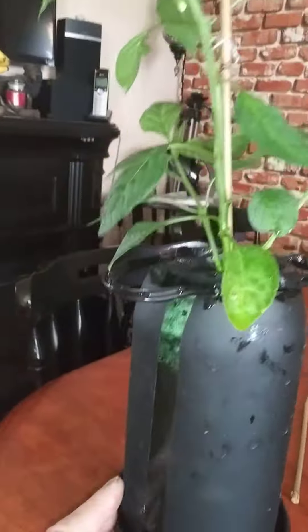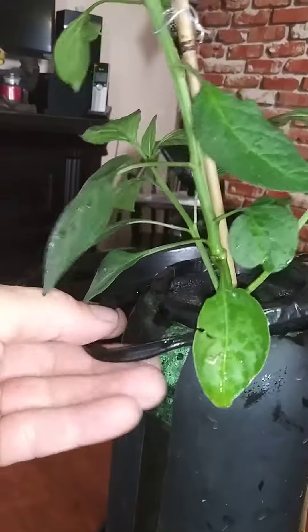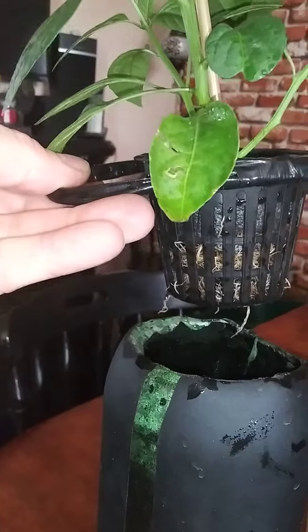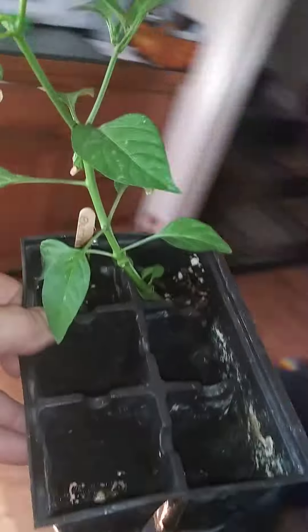Trying out a purple ghost pepper in a Kratky setup. I think that's how you pronounce it, Kratky. Just did it in a pop bottle. Made some handles there to pull it out. Not much roots hanging down there yet, but this was way overgrown in here. It needed to come out.